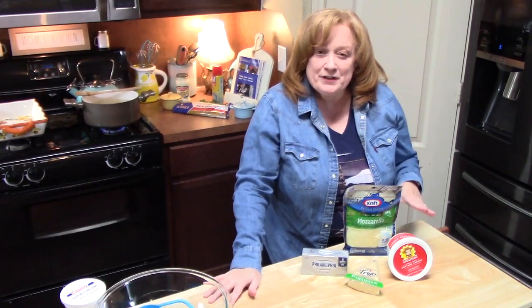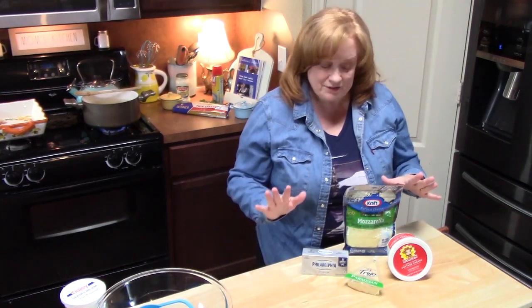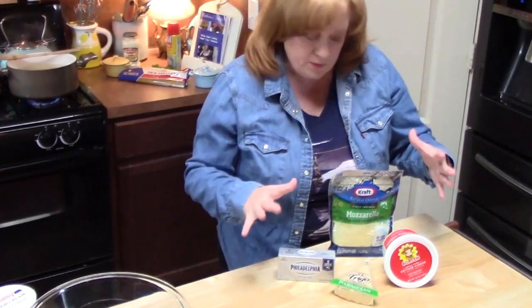This casserole — million dollar chicken alfredo — is also a four cheese casserole. So it's going to consist of four different cheeses, and I wanted to show you those because they're going to come into the dish at different points.